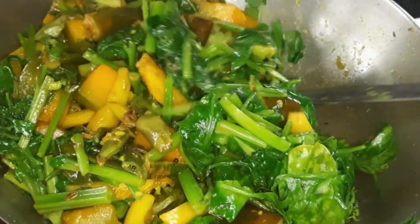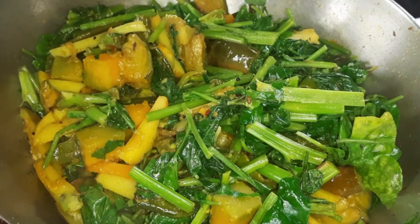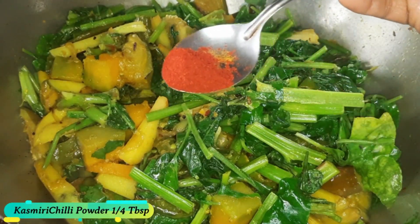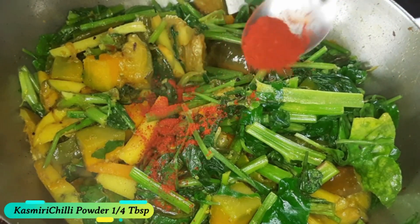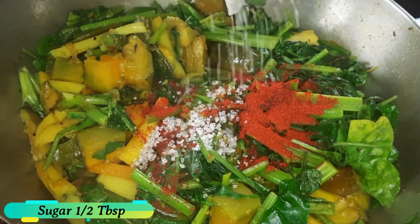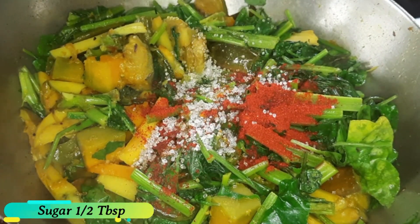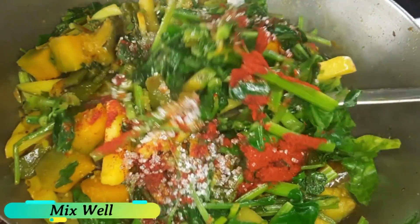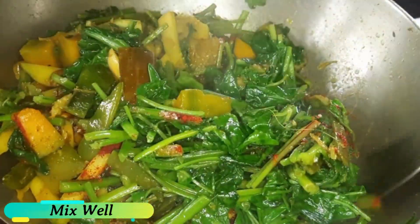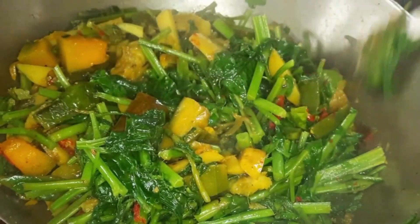This is the first time we have made this dish. This is the chorchori dish — macher matha diye palong chorchori. Now we are going to bring it all together and finish the dish.